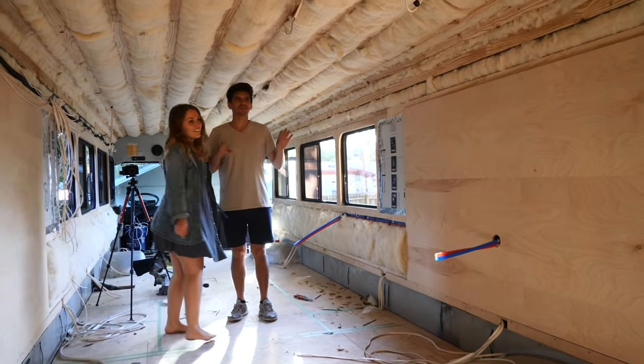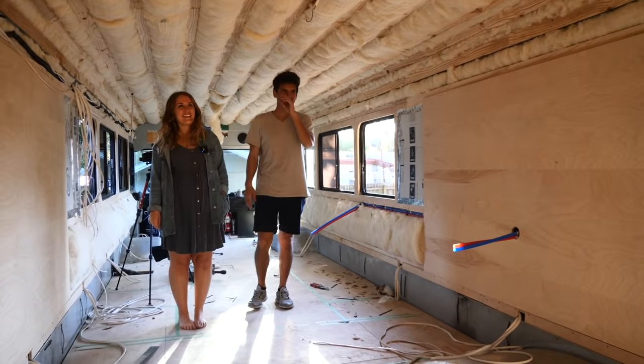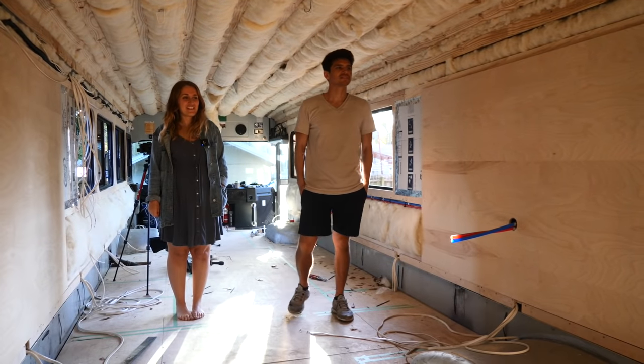You can kind of see how it's going to look at the wall here. It looks amazing in here.